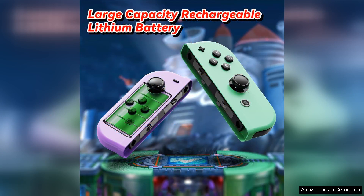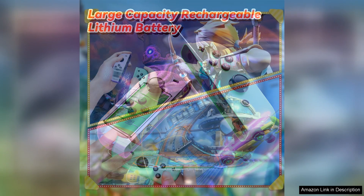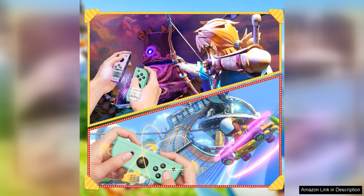The build quality of the controller is also worth mentioning. It feels sturdy and well-made, ensuring that it can withstand long gaming sessions without any issues. The battery life is impressive, lasting several hours on a single charge, which is perfect for extended gaming sessions or on-the-go play.